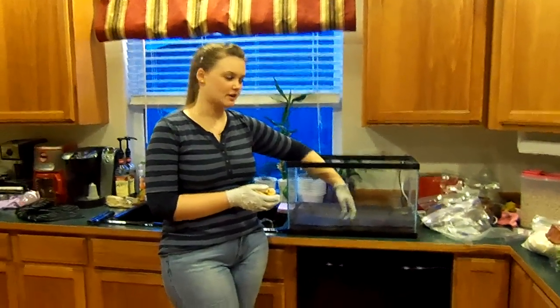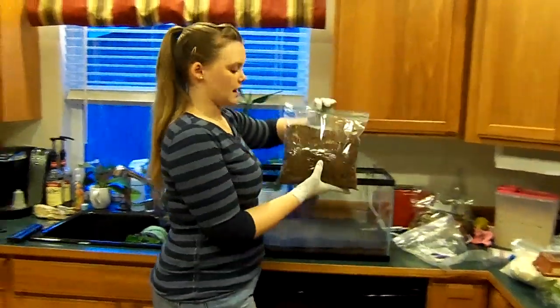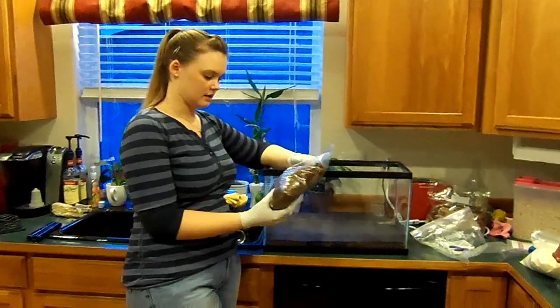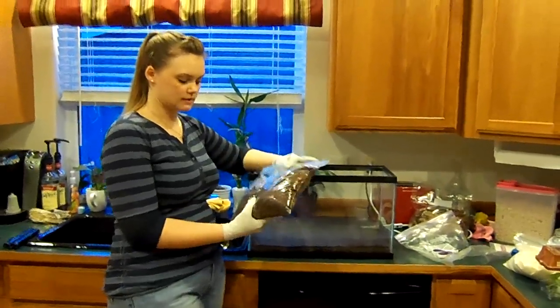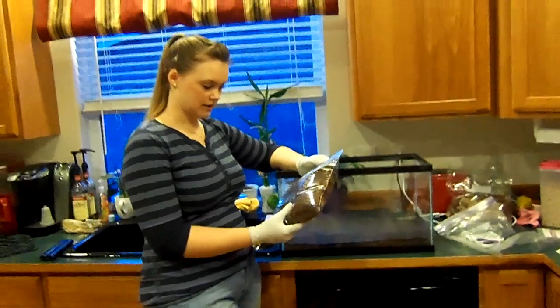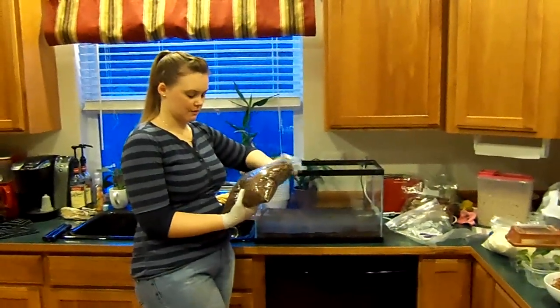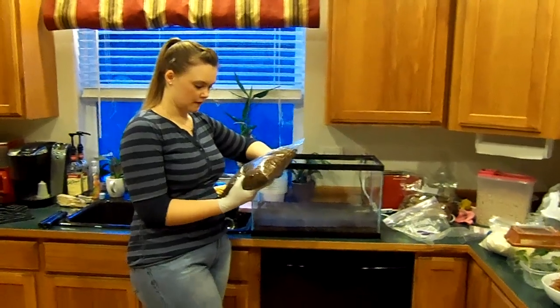I'd rather see the landscape fabric than the dirt. Speaking of dirt, this is ABG — it's called the Atlanta Botanical Gardens mix. It's got sphagnum moss, peat moss, coconut fiber, tree fern fiber, charcoal, and a couple other things.